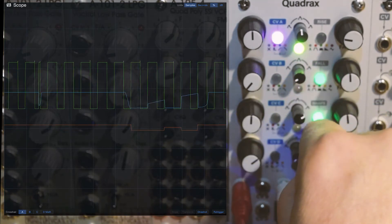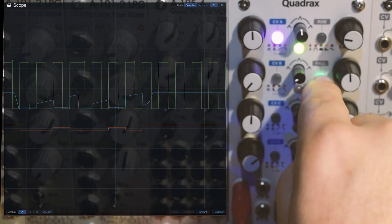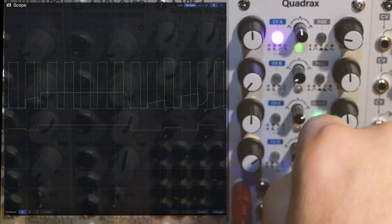You see, by messing around with this stuff, you can turn a simple melody into a pretty complex sequence fairly easily.